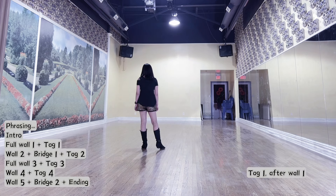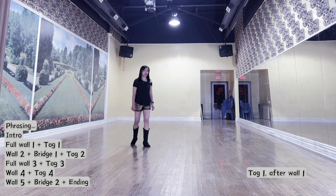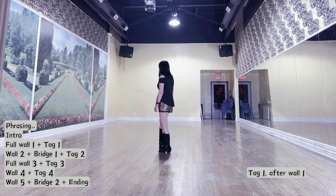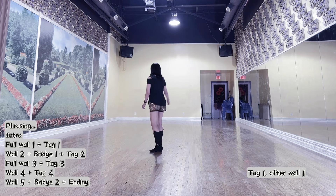Tag 1 after wall 1, full dance. Facing left diagonal 10:30, forward right, half step on left, half back right, back left hook. Count tag 1: 1, 2 and 3.